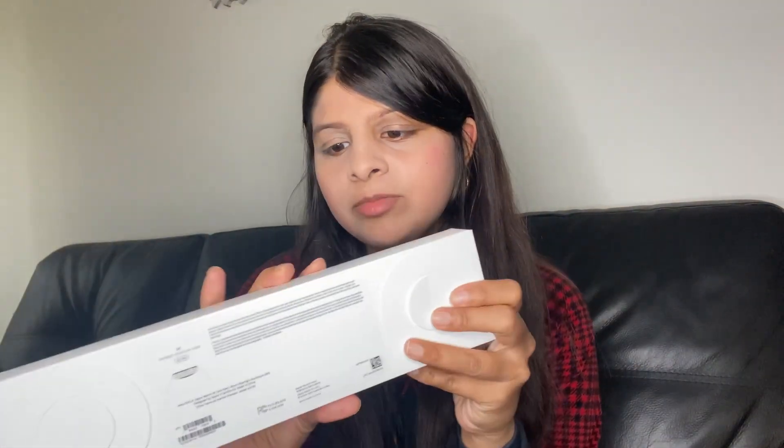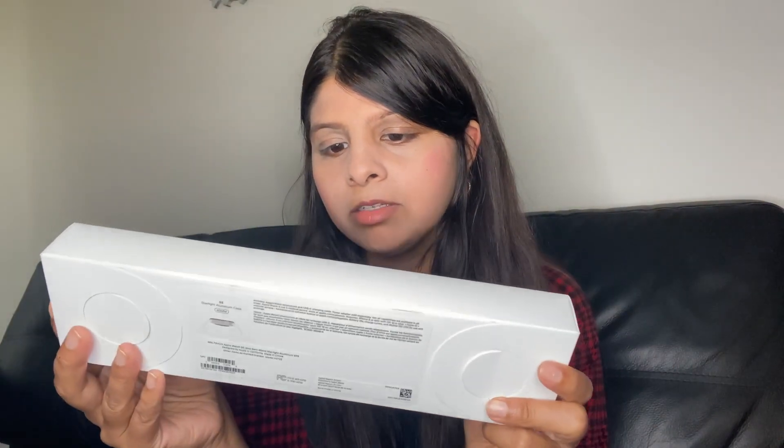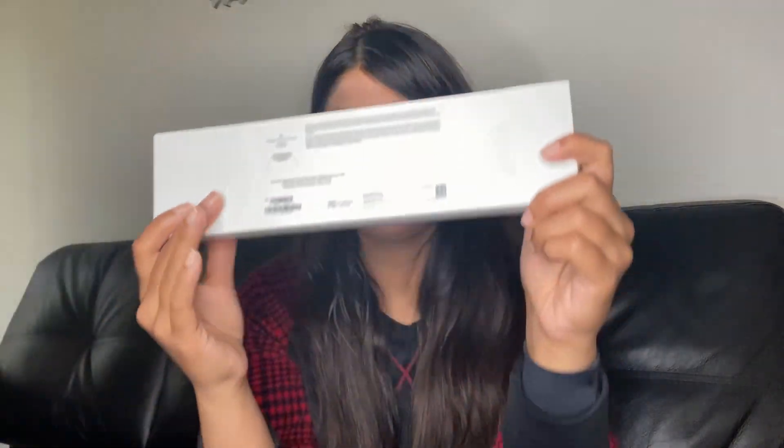So let's get right into this. The box here — it's a really long box. I didn't think it was going to be this long. This is the biggest box I've seen for something so small. I've bought watches before but they've never had a box this long.